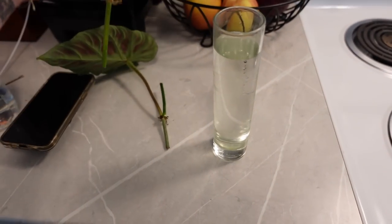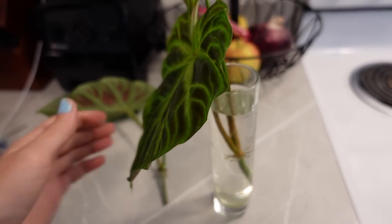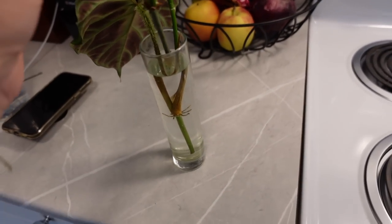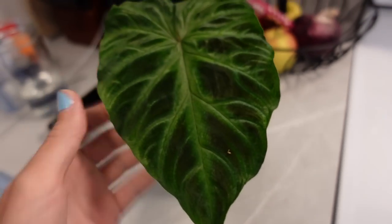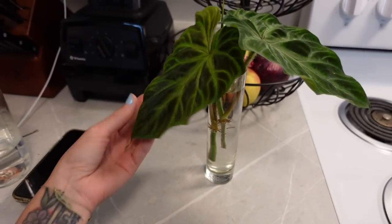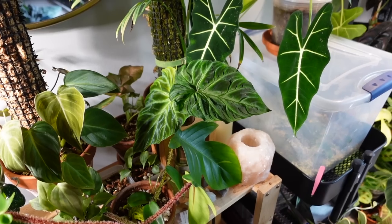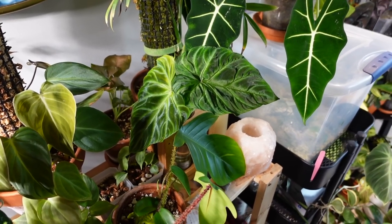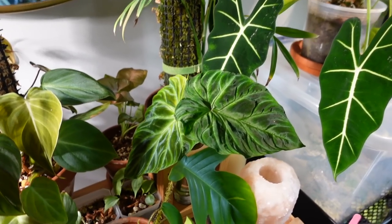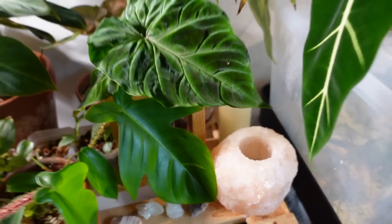Let's pop these guys in. There's one — oh my goodness, I'm so obsessed. And then there is two. Look at that — probably two of the nicest cuttings I've ever taken from any plant ever. That is where I decided to put it; it's going to get lots of light and then I can keep an eye on the progress here. So cute.